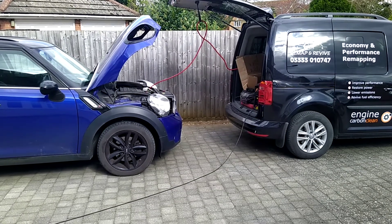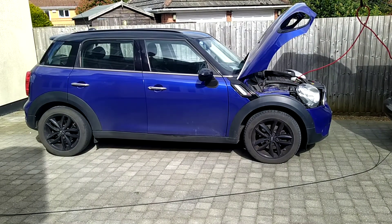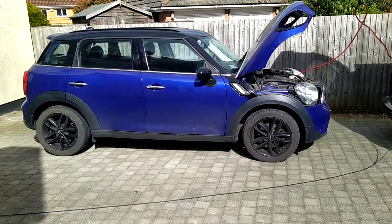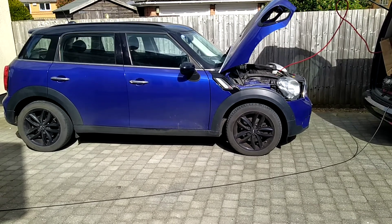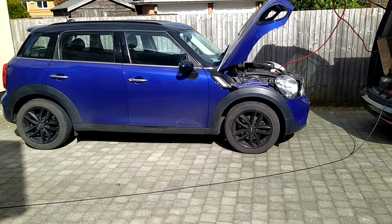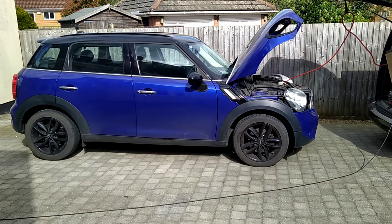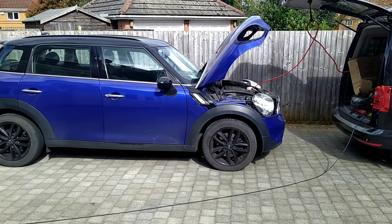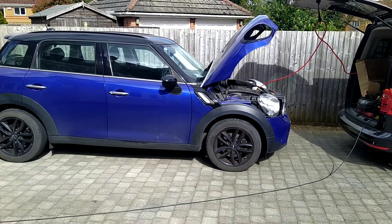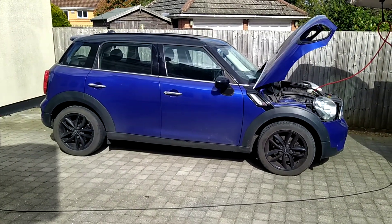Hello, it's Gary from Remap and Revive here in Buckinghamshire with this Mini Countryman 2 litre SD, 141 brake horsepower at the moment. We are going to do a remap and add 45 brake horsepower and a very useful 100 Newton metres of torque. The engine carbon clean is just going to make sure that the engine's breathing and everything's operating as well as it possibly can to make the best of the remap.